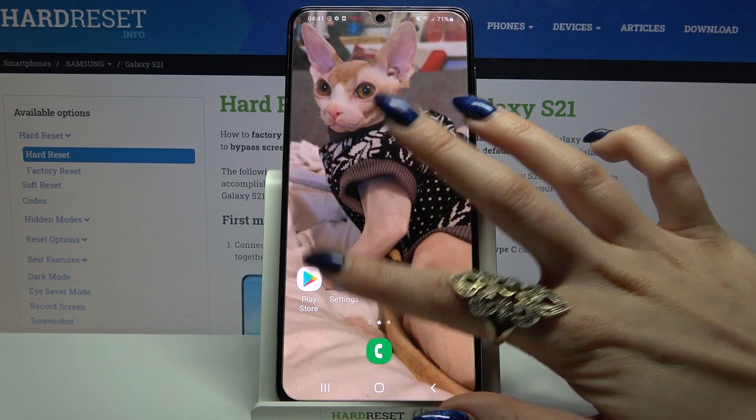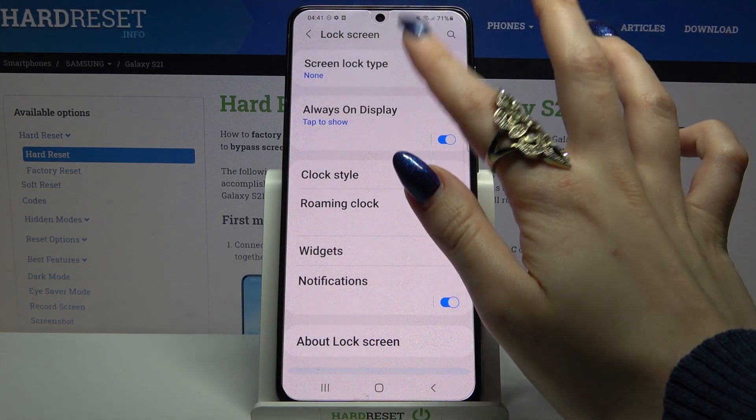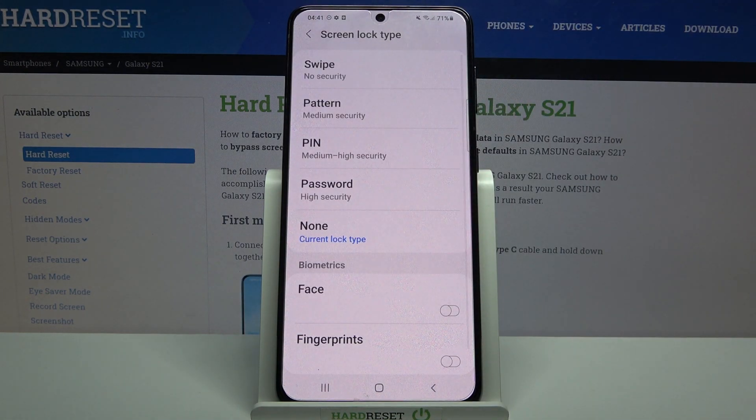Start by opening settings, then scroll down and tap on lock screen. Over here click on screen lock type and select one of the options: swipe, pattern, pin or password.